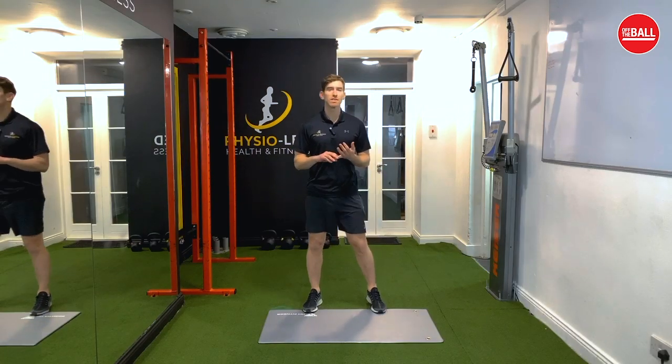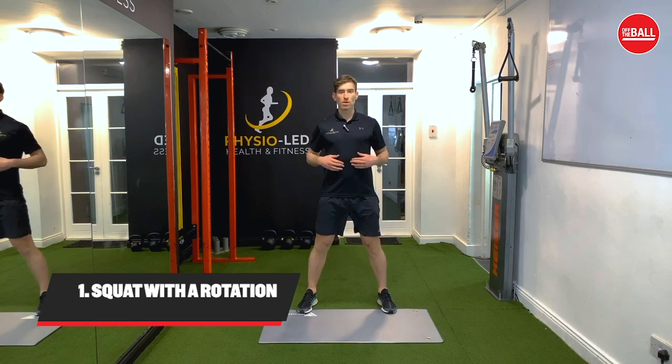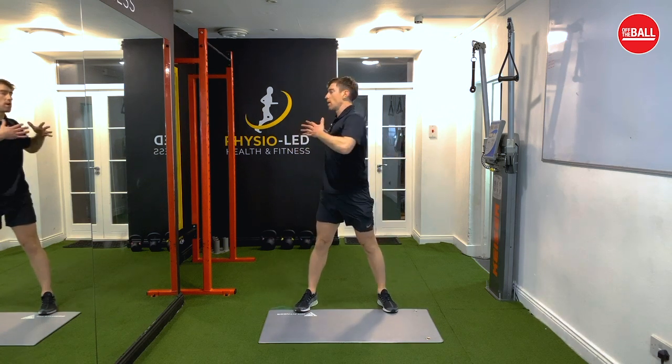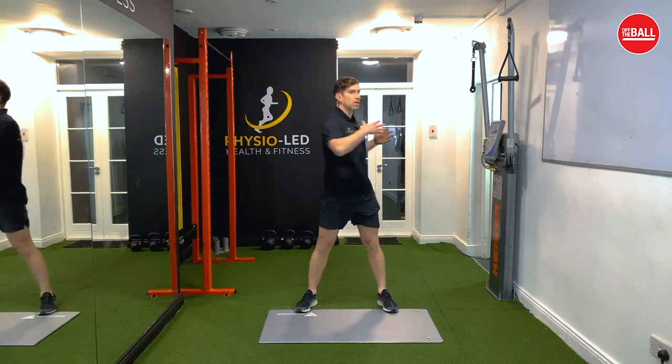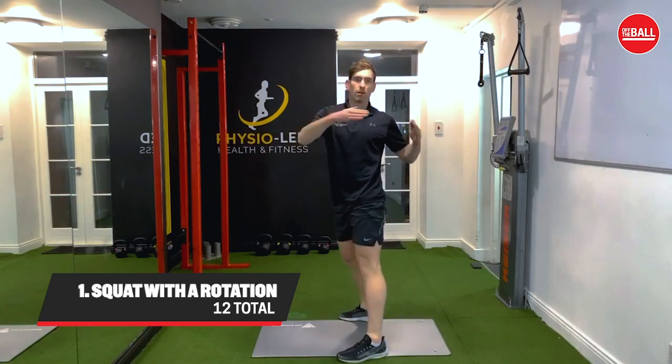The first exercise we're going to complete today is a squat with a rotation. So we're going to sit back, squat down, stand up, squeeze your bum, and twist all the way to the right side and then all the way to your left side. You're going to do 12 in total — six to the right side, six to the left side.